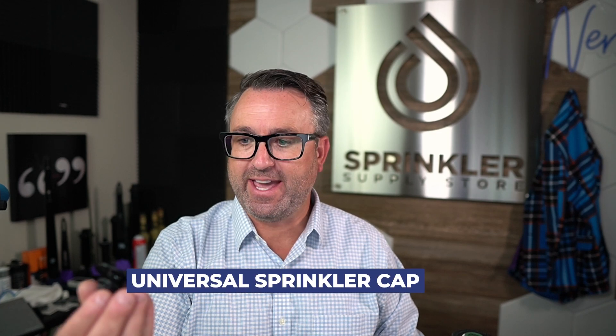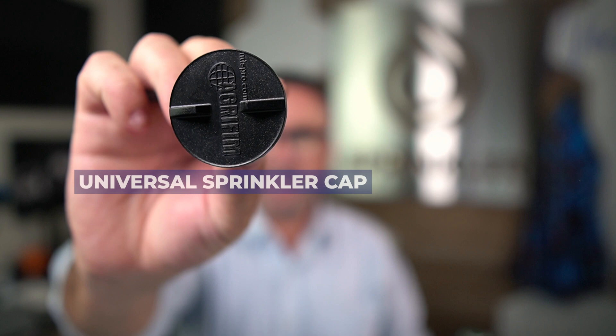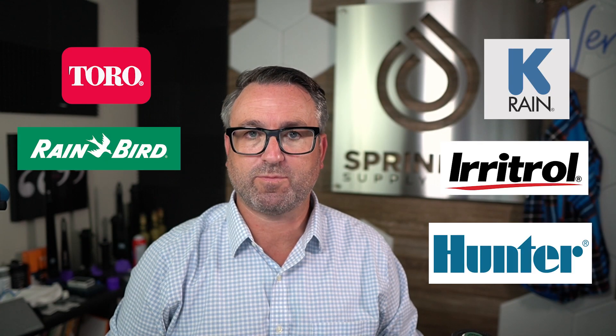In this video, we're going to look at the Agri-Fim Universal Sprinkler Cap, and I will specifically show you how to cap five different sprinklers in this video. I'm Sprinklynyrd Andy, and you are watching Sprinkler TV.